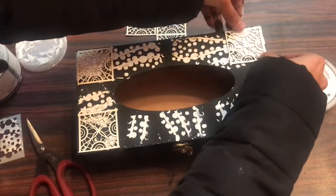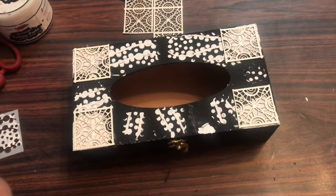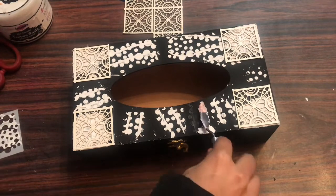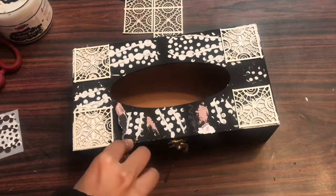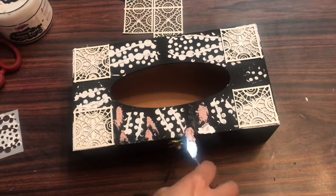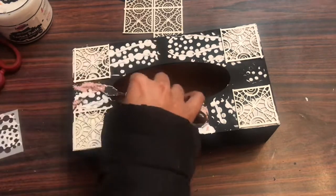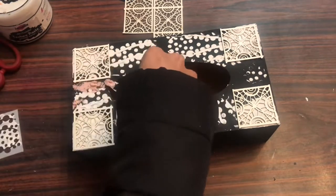I've stuck four parts on the corners. Next I'm giving a random texture with my texture paste, and then I'm using my grainy texture paste — the DIY version. If you've seen my previous videos you'll know how I made that. I'm using it to give a fine additional texture.